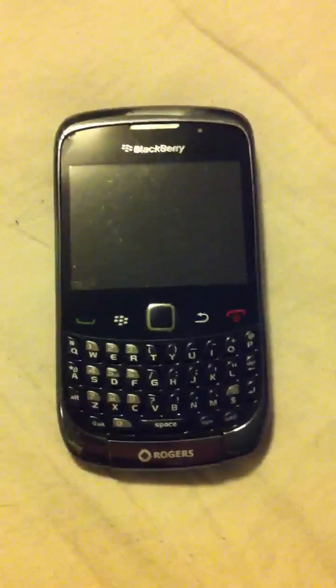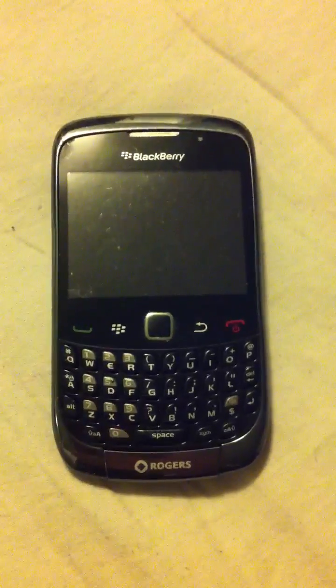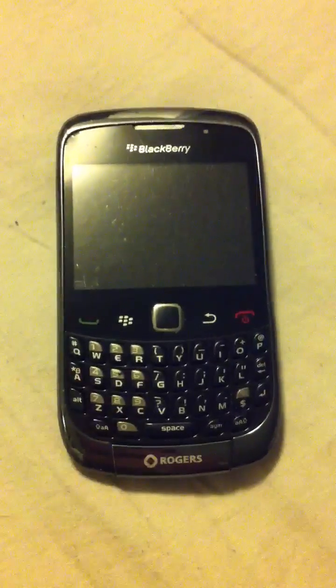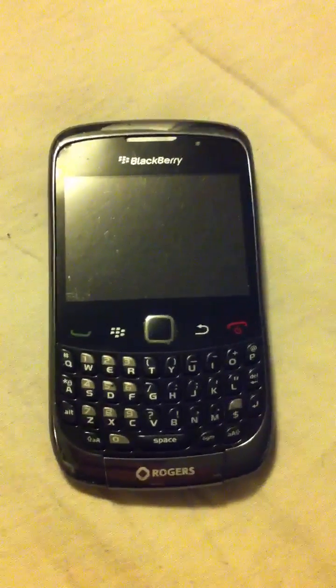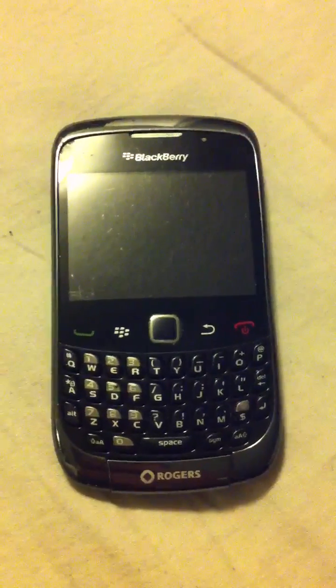This is a video explaining how I fixed my issue with the trackpad on the BlackBerry Curve 9300. This is the BlackBerry Curve 9300 — the Rogers version, the 3G and GSM version.